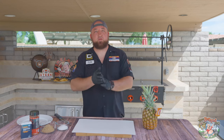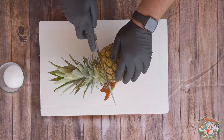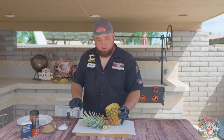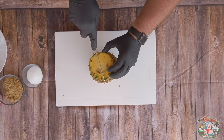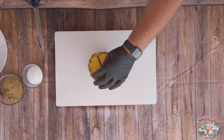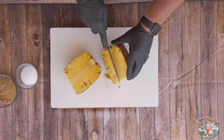Alright, so for this quick easy dessert you need one pineapple. We're gonna cut the top off, then we're gonna cut it down, then we're gonna cut it down again into pieces.